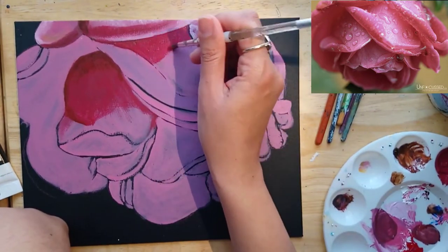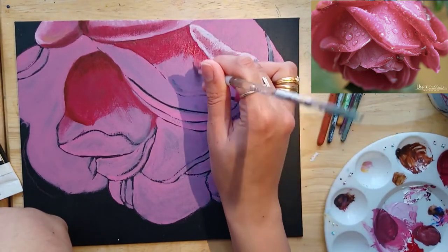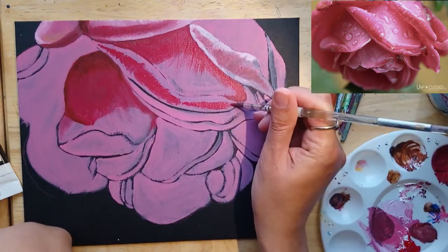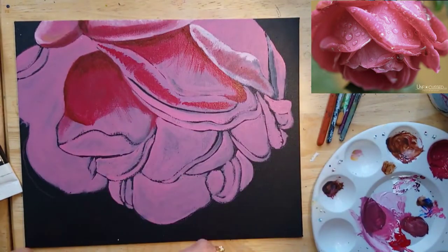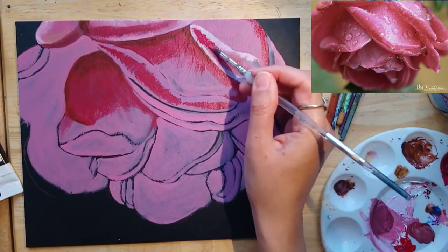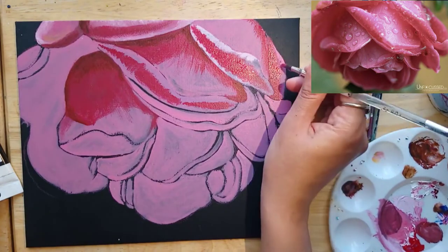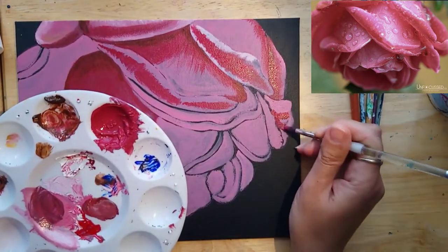I'm going to go in and fill in all those dark areas. Where I want to show the really dark areas that are going into the flower or that are covered by a petal on top, I'm going to add some brown right in the corners, right on the edges — some burnt umber with the dark pink.